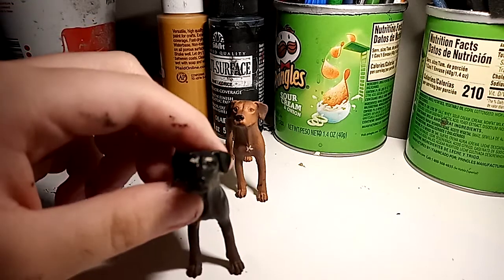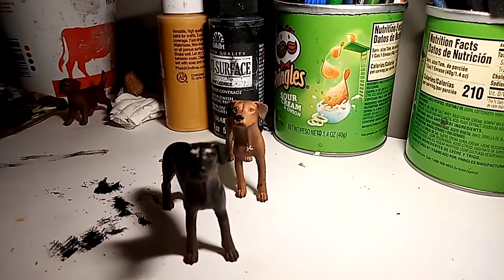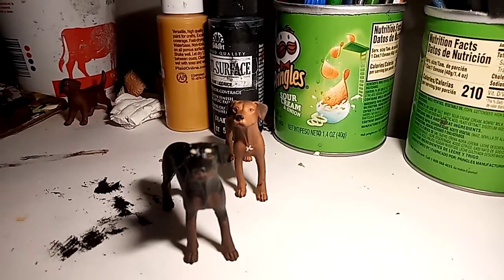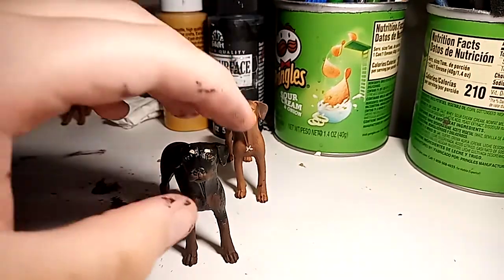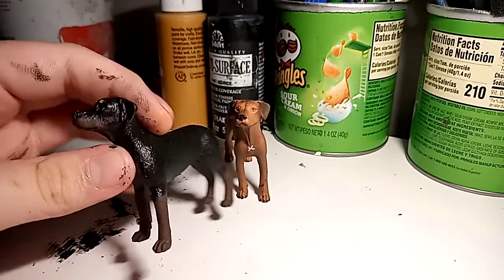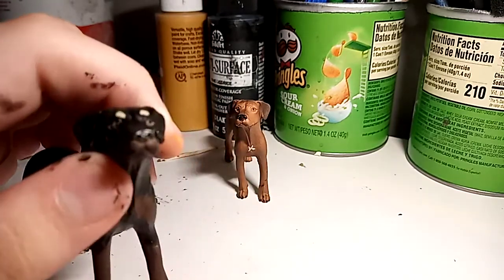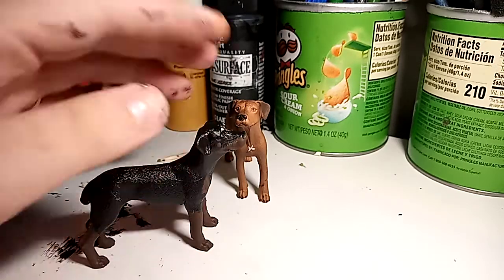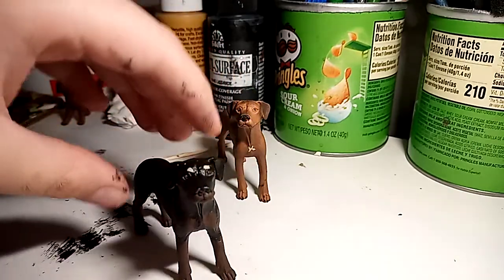Hey guys, here's just a little overview of my new custom. Her name is Cirrus, like Cirrus from the animated wolf series Bloodlines. I love that Cirrus — I can't wait for the final episode to come out.